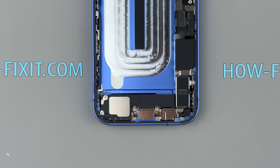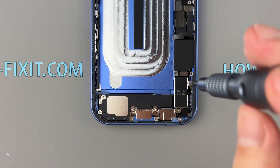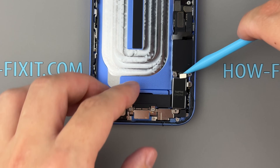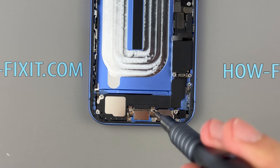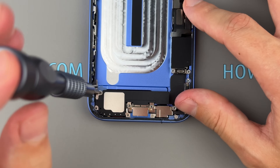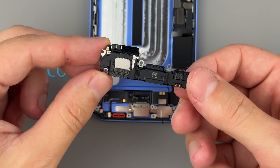Next, let's see if Apple has made the charging port module easier to replace, as they did with the iPhone 16 Pro. But before that, we need to remove some modules. The Taptic engine, also known as the vibration motor, is compact yet effective. The loudspeaker module looks similar to previous models.